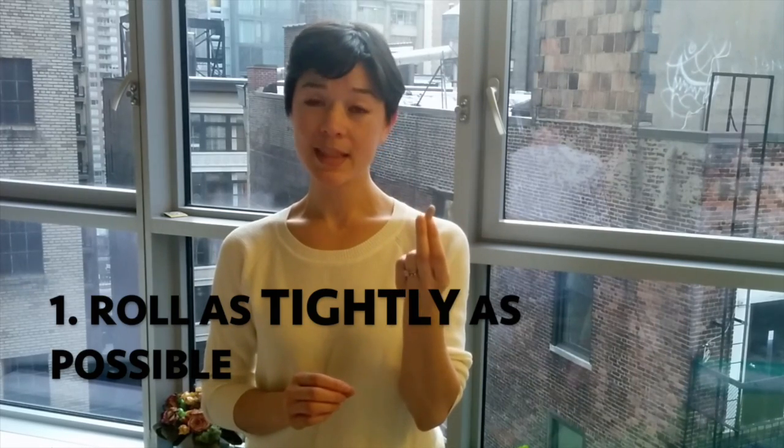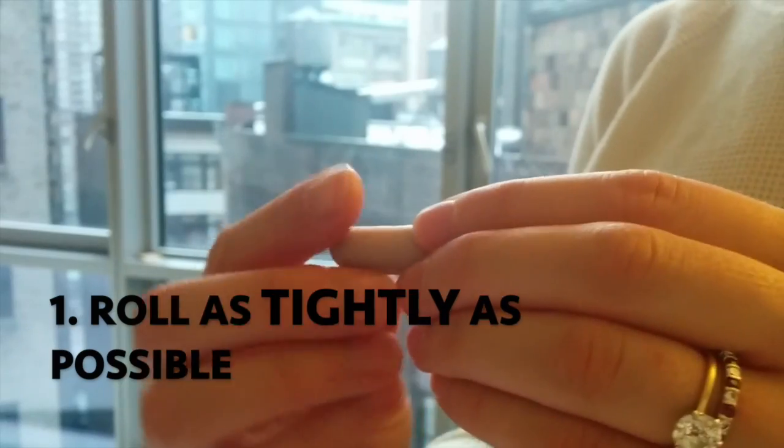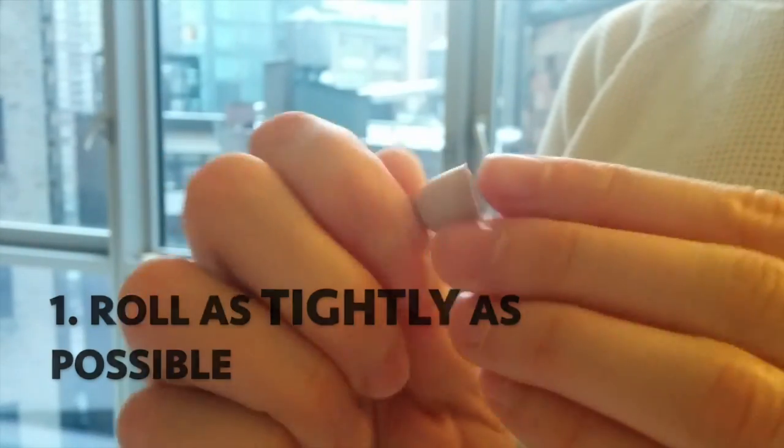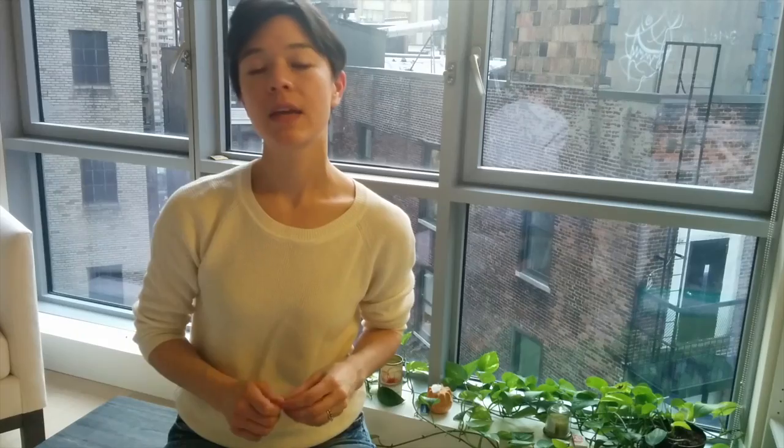The first is that you want to take them and roll them as tightly as possible. I like to use my thumb and index finger, squeeze it and roll it around. If they're not squeezed, they're not going to go into your ear as well and they're not going to block out any sound.